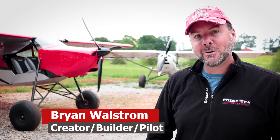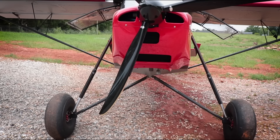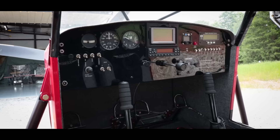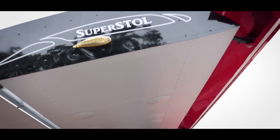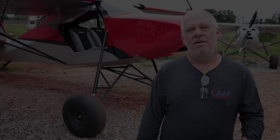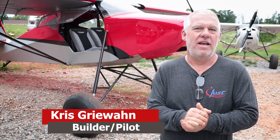So today I'm at Stol It Aircraft in a little town of Fair Play, South Carolina. My name is Chris Grewan. I'm the owner of Stol It Aircraft. We are a Just Aircraft dealer and we do custom builds and Builder Assist here at our facility in Fair Play.